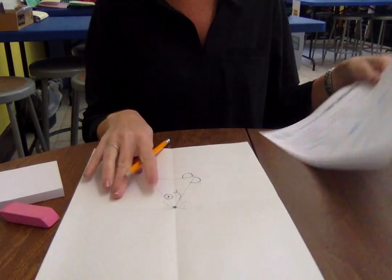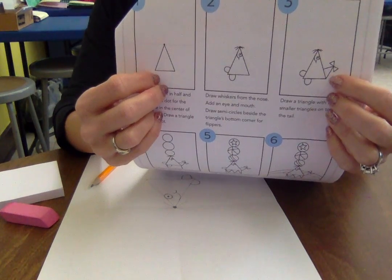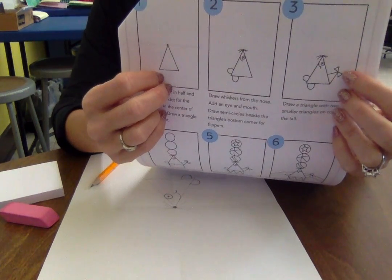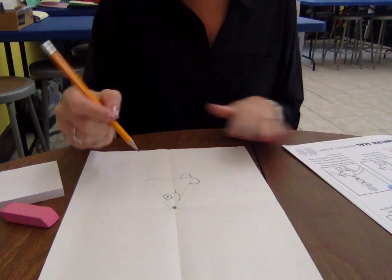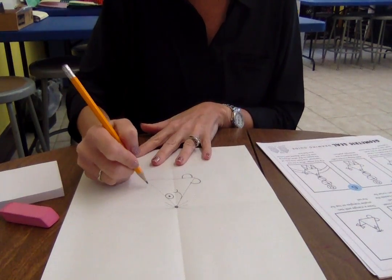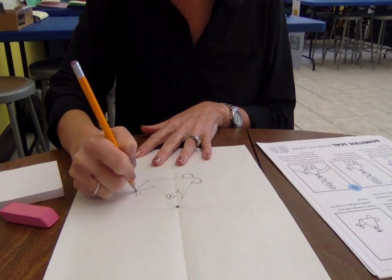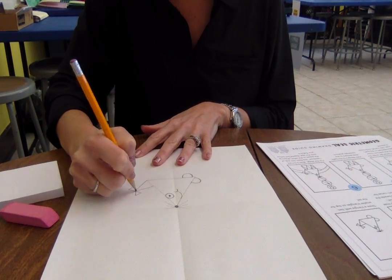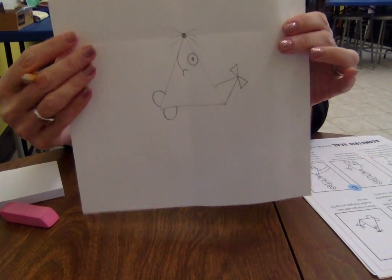Now I'm ready to move on to step three. I see another triangle, which will be my seal's tail, and then two smaller triangles at the end. The tail is going to be on this side, opposite the flippers, so I'm going to do a triangle here with two small triangles on each side. It almost looks like a bow. That was pretty simple.